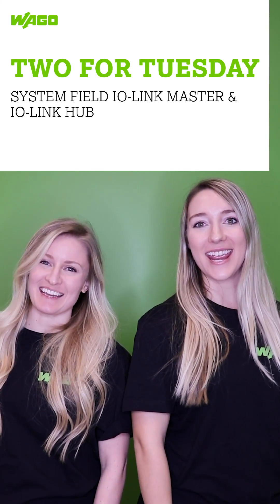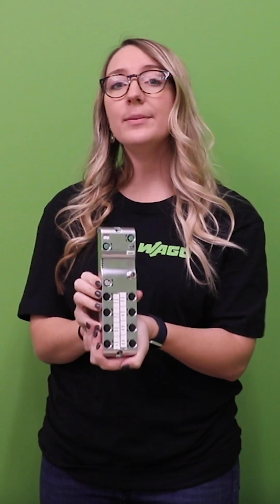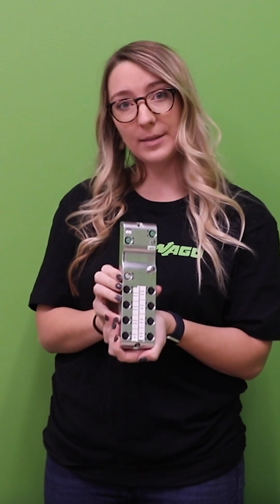It's two for Tuesday! Modern decentralized production facilities require automation solutions that ensure the highest level of connectivity while providing maximum performance outside of the control cabinet. Wago developed the new I.O. system field with IP67 protection to meet these needs.